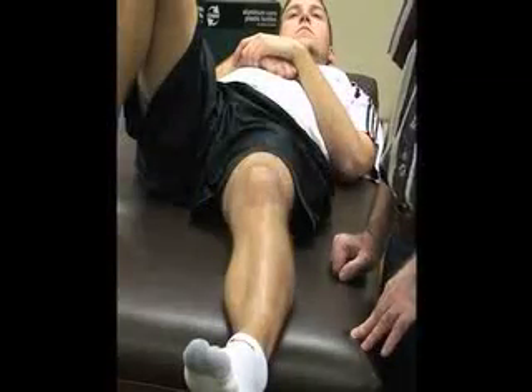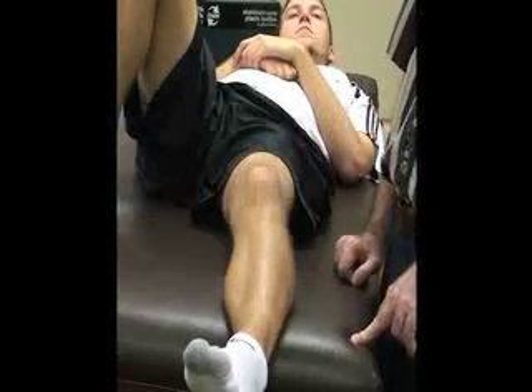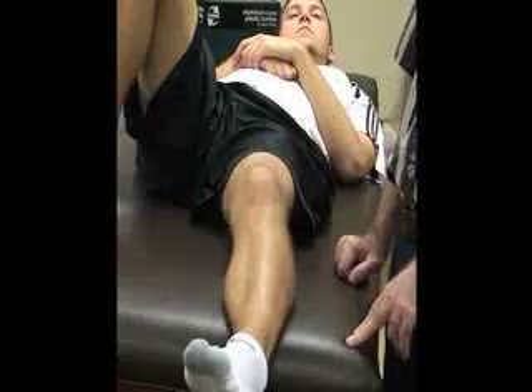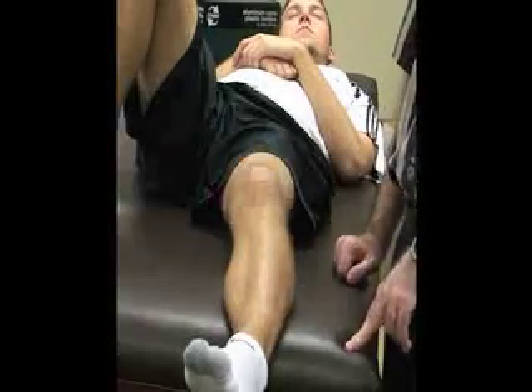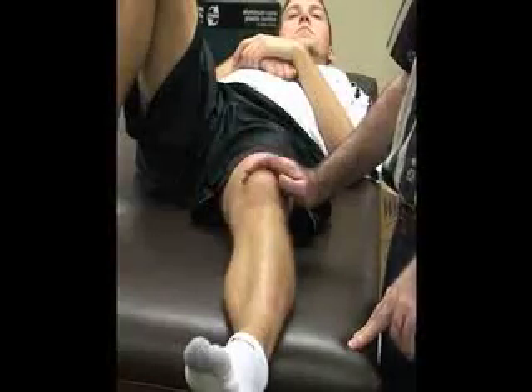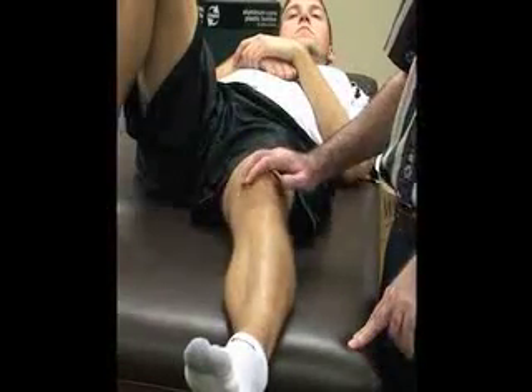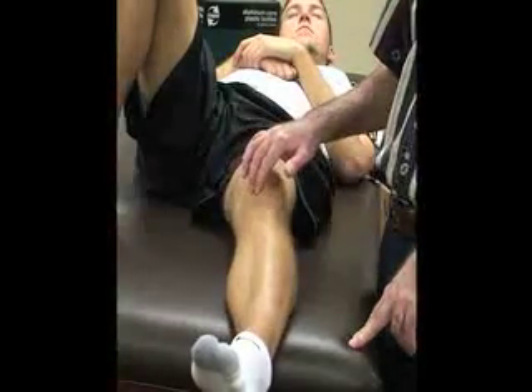For this one, the patient is going to be supine with the knee flexed, or you can also have them in a seated position. The athletic trainer is going to stand lateral to the knee while palpating the anterior medial capsule.